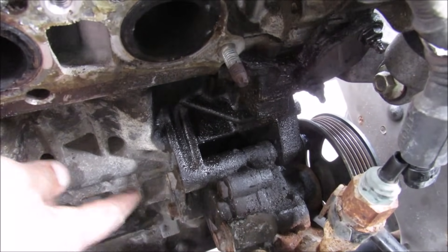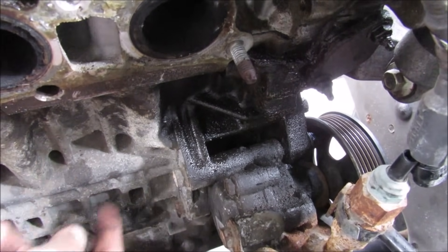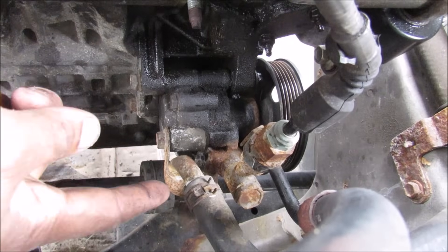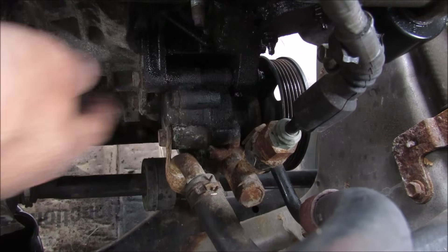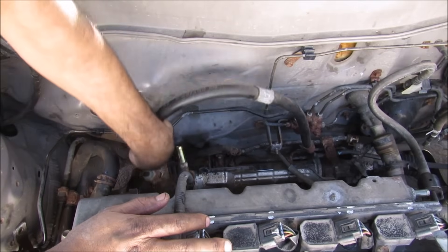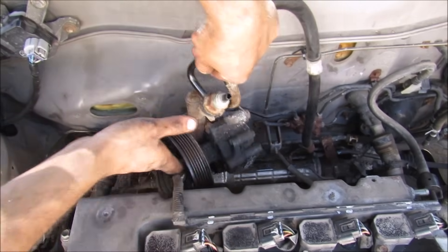Now the power steering pump is held to the engine block by these two 14mm bolts. Over here on the back of the engine we have this low pressure line that goes back to the reservoir, and we have the high pressure line that goes out to the power steering rack. So now I can remove the power steering pump from the back of the engine here.